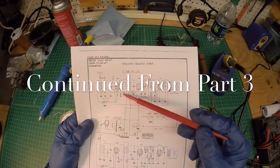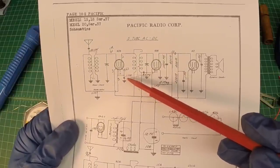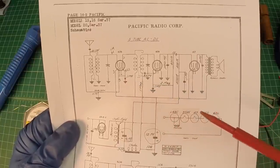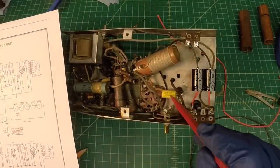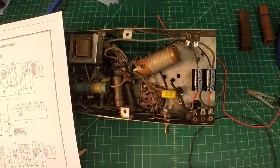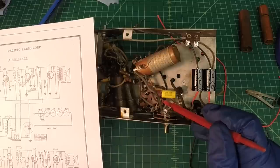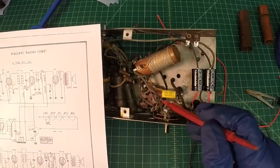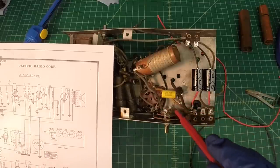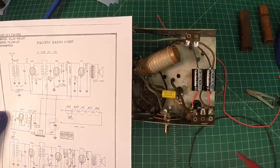We got this 1.1 microfarad capacitor replaced here. It went from the 66, the grid 3 over to the cathode, then the other side went to ground. I replaced it because of its proximity down here, just to make it easy to go ahead and knock out and be done with it. There was also a cold solder joint here, so there was really a poor connection over to the grid 3. Cathode looks like it had a nice clean connection point.